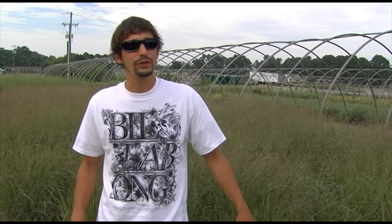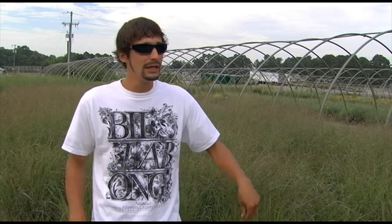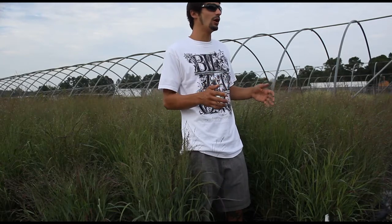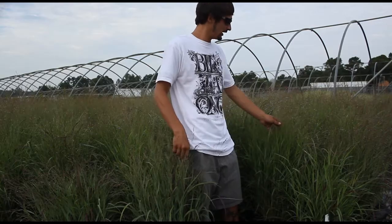Now I've brought you out here to our three-can panicum. This is also commonly known as switchgrass. This variety right here is Shenandoah, and as you can tell, it's just started to break blooms. It's going to get about four foot tall and three foot wide, so a little bit taller than wide. Pretty nice plant.